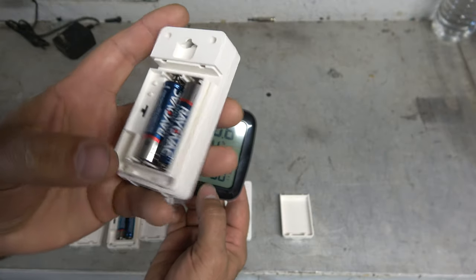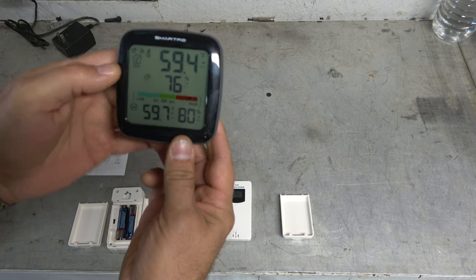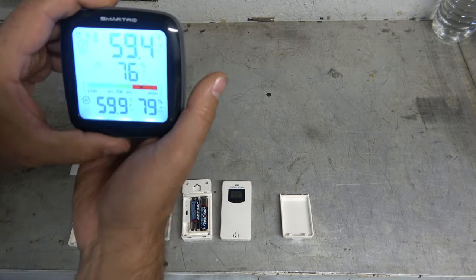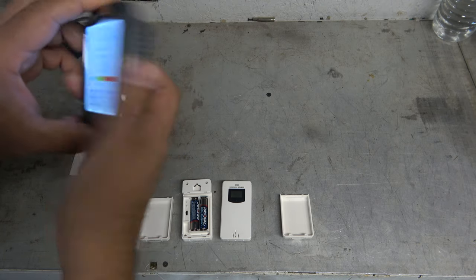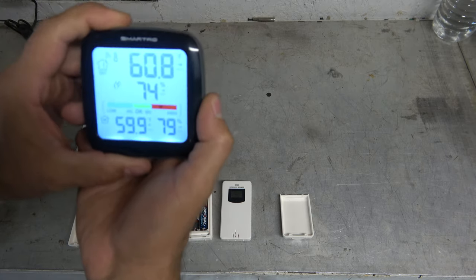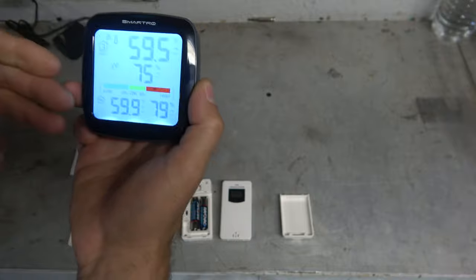It does have a Celsius versus Fahrenheit adjustment. And on the main unit here, I have it set to number two. There's a little channel up and down button, and that lets me cycle through — there's one, there's two, and there's three. So it's showing all of that there. Really, really nice — I like that.